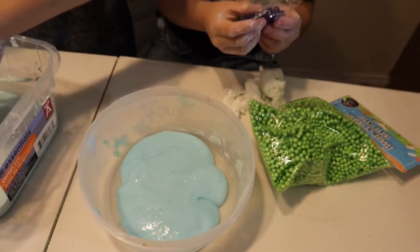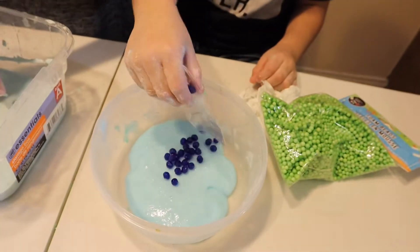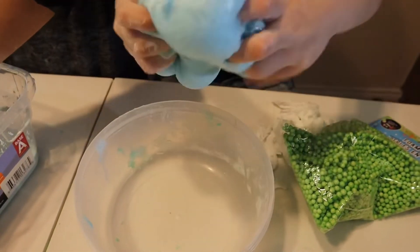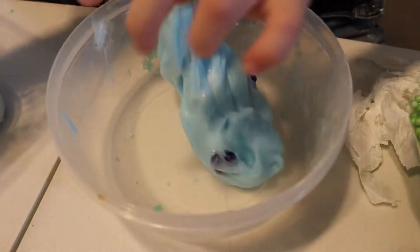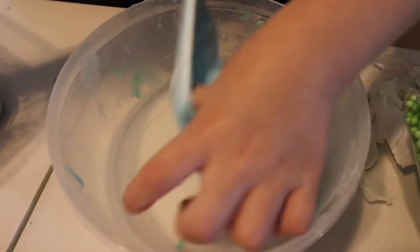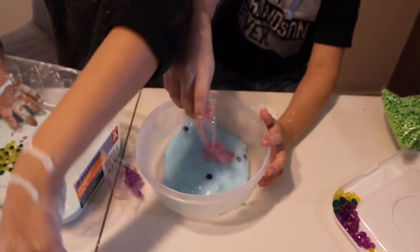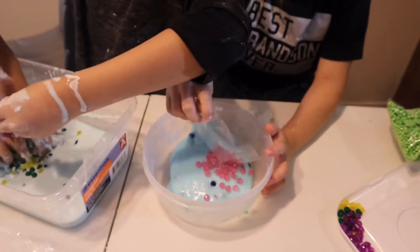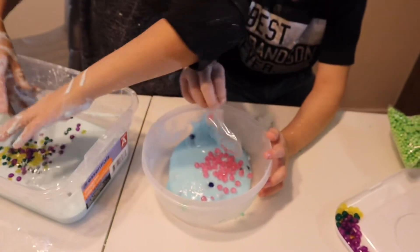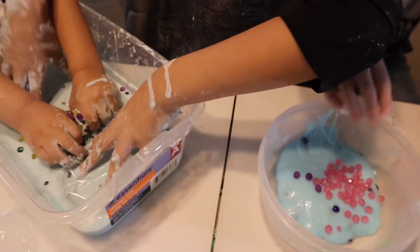Put a little beads in the bottom — not too much. Look at this side. Now we're dropping in our beads. All our beads are in, guys. This is what ours looks like now — looks like Fruity Pebbles!